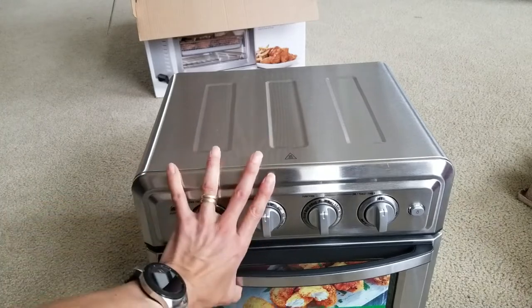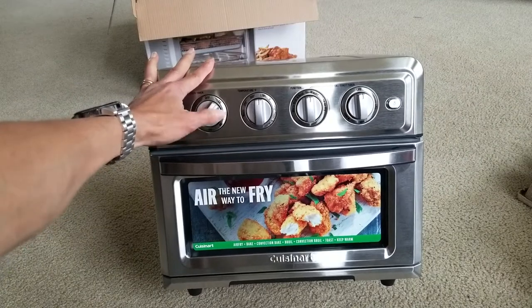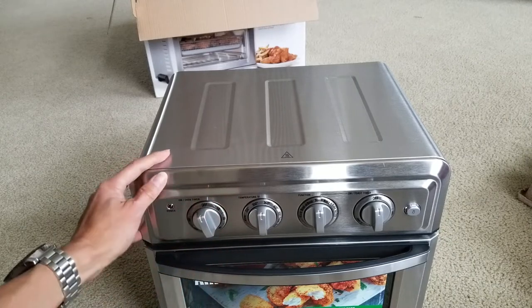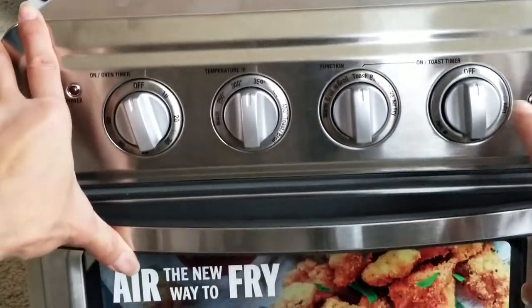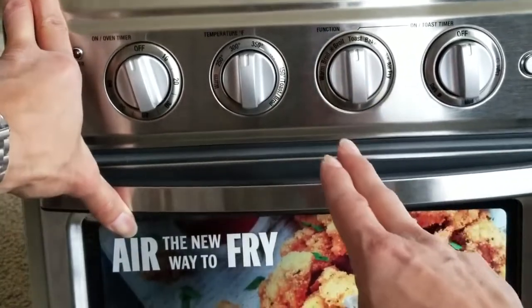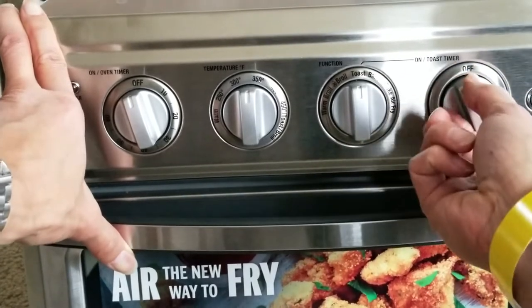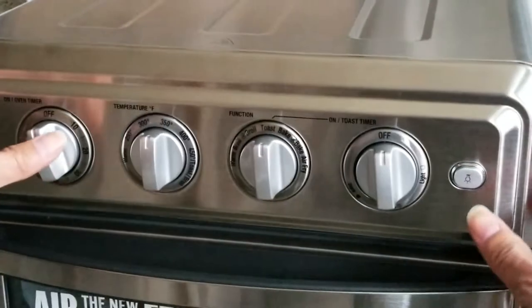It is a pretty big oven. Here is the oven timer, temperature control in degrees Fahrenheit, the function selector, and here is the shade selector for light, medium, or dark toast. And here is the light switch right here.